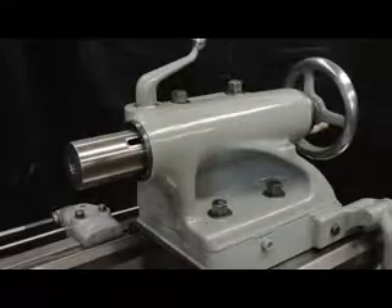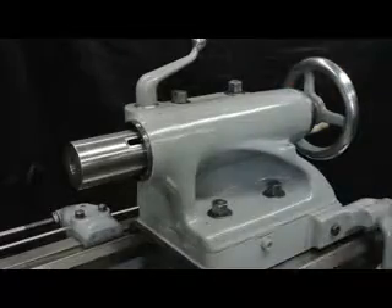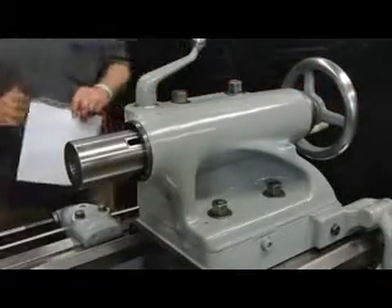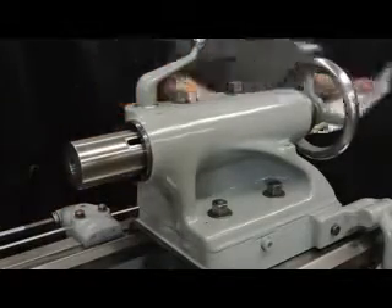What I'd like to point out is that we have a number four Morse taper on the internal bore there. Additionally, this machine has a full-length taper attachment. Here's the bed clamp. I'm going to come around back and show you the full-length taper attachment.